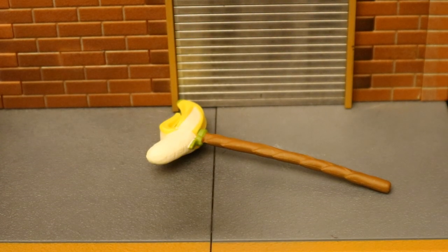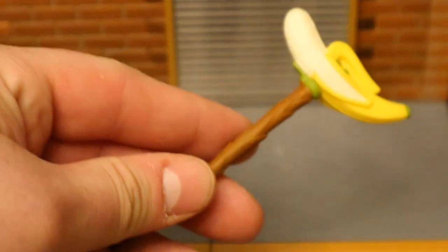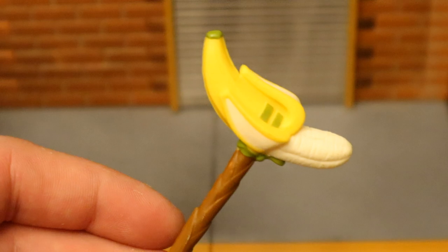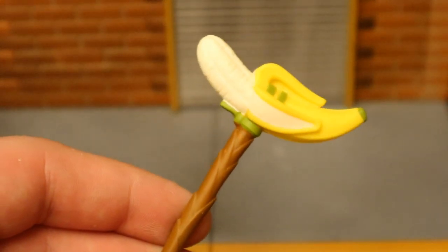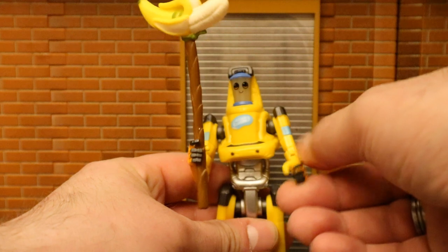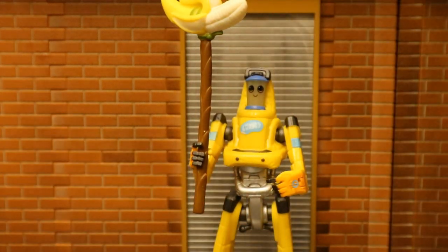Now let's look at his harvesting tool, more commonly referred to as a pickaxe in the game. This is called the Peely Pick — basically a wooden handle with a banana at the top, a banana strong enough to chop through brick or steel. Very appropriate for a Peely or a P-1000. Here he is holding his pickaxe, and the way his arms are designed, unfortunately you can't have him hold it with two hands. There's no way to move his hand toward the pickaxe — kind of disappointing.